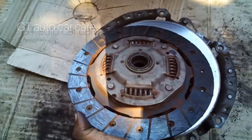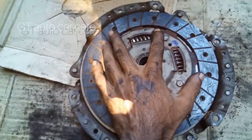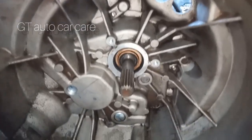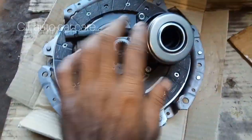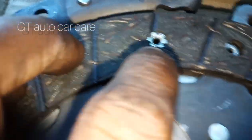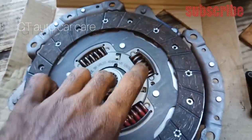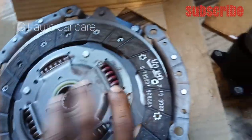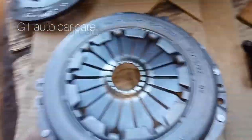This is the way the gearbox is added. Now, I have a clutch disc on the other side. Let's see how much of a gap is in this rivet. That's why it's such a gap. On this side, it's such a gap in this rivet. We have a clutch on the other side.